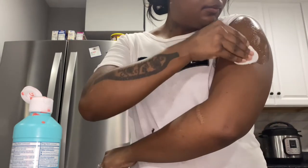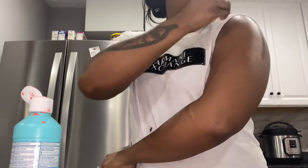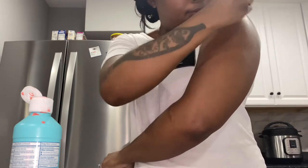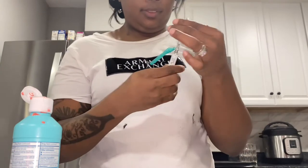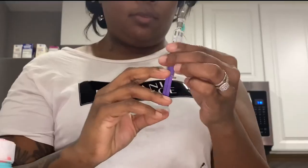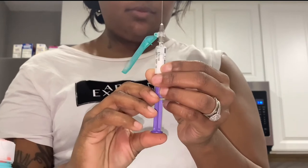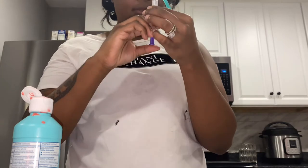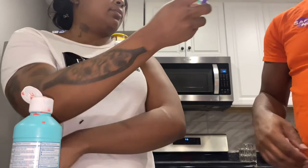I was going to have hubby put the needle in for me because I was nervous, but then I was nervous for him to do it because I didn't want him to be rough. I'm not afraid of needles, but this is my first time ever giving myself a needle, which is something different. Here I'm pushing the air out of the tube slowly to make sure none of the medicine came out.